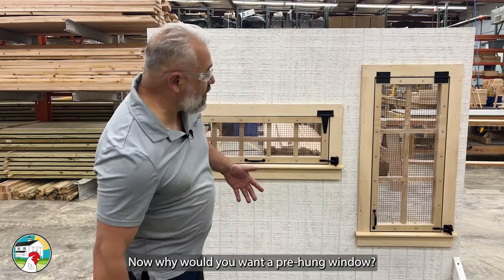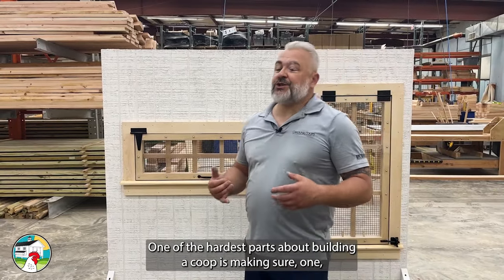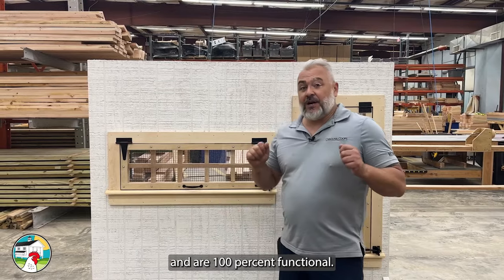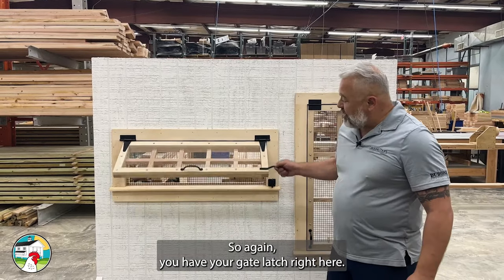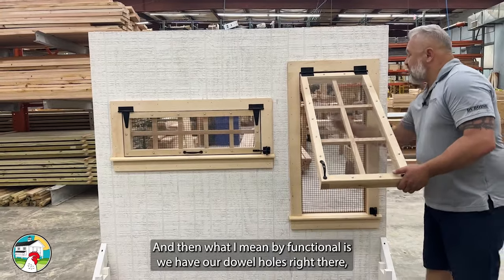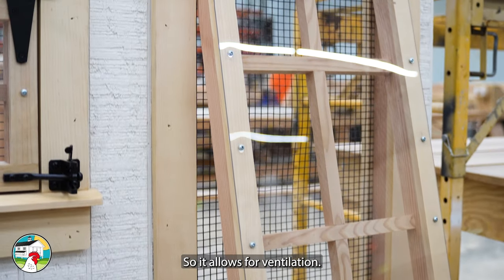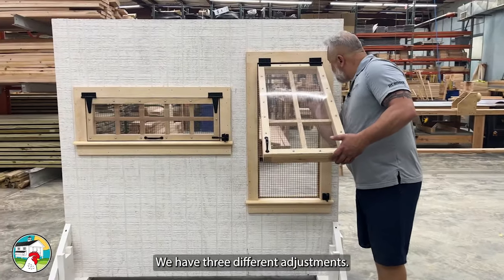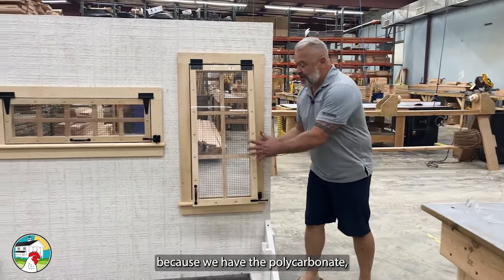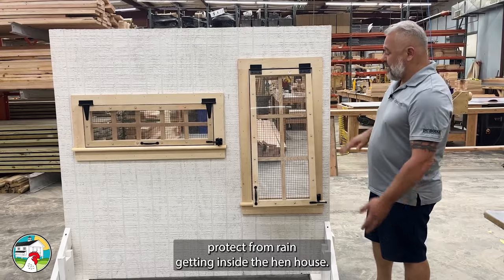Why would you want a pre-hung window? I know what it's like to design and build coops. One of the hardest parts is making sure it looks good and is perfectly functional. What we have done is made windows that look awesome and are 100% functional. You have your gate latch — you can open and close your window. We have dowel holes right there; just put the dowels in and that will keep your window open, allowing for ventilation. We have three different adjustment positions. And the nice thing is we have ventilation, but because we have the polycarbonate, even on those days with massive sideways rain, it will help protect from rain getting inside the hen house.